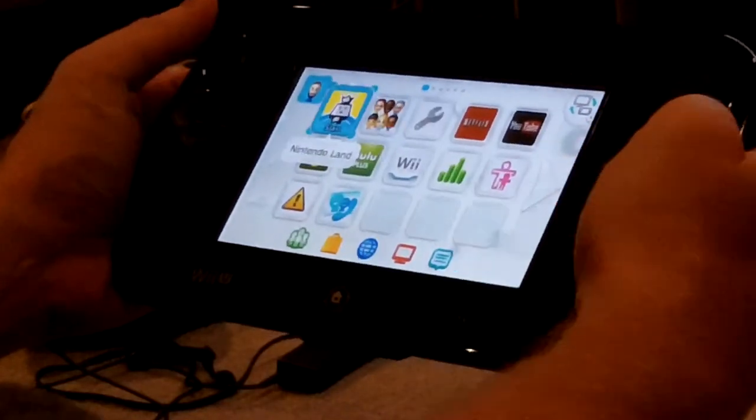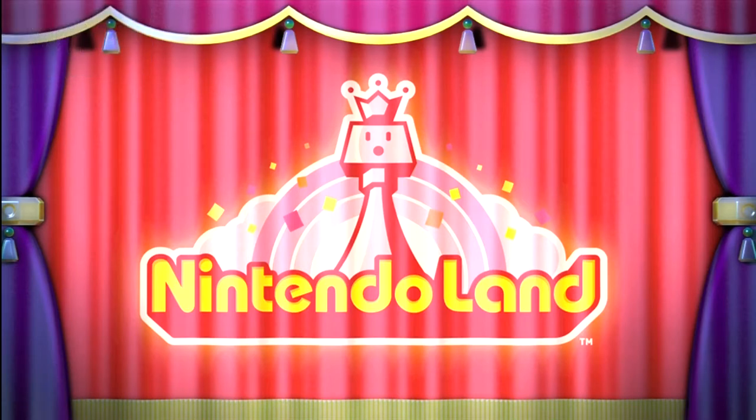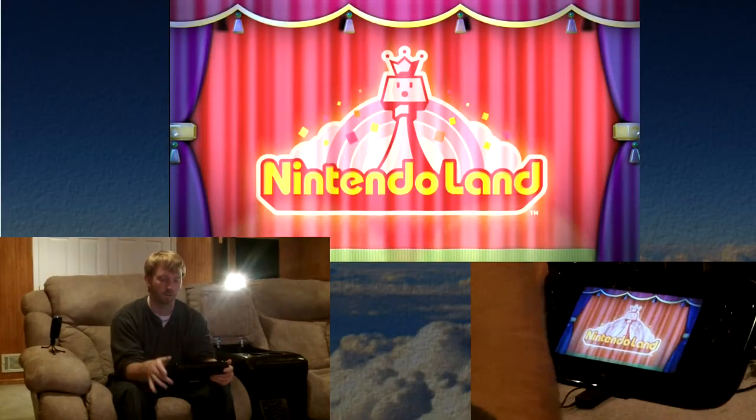We'll go ahead and pull up Nintendo Land and I can start showing you some of this functionality. Nintendo Land was definitely a great game to learn what the Wii U is capable of. I definitely think developers should play around with all the games in the Wii U to get a good idea of the functionality with the touch screen and the interface.